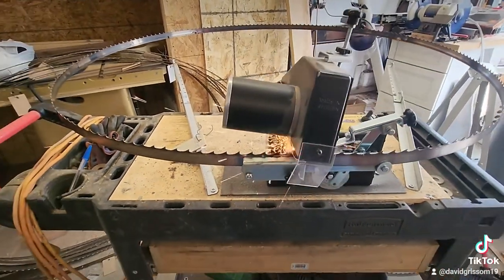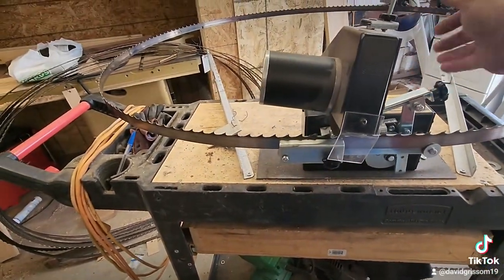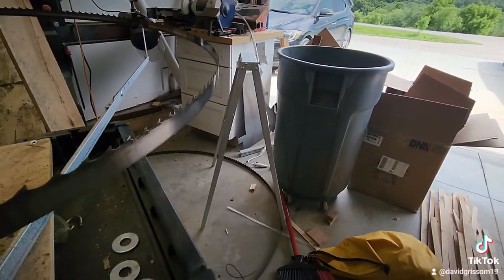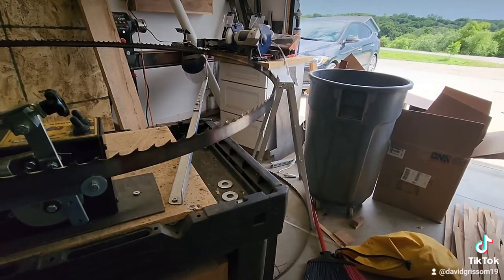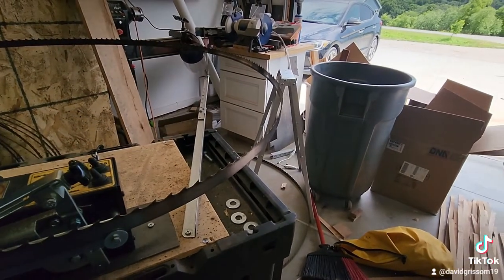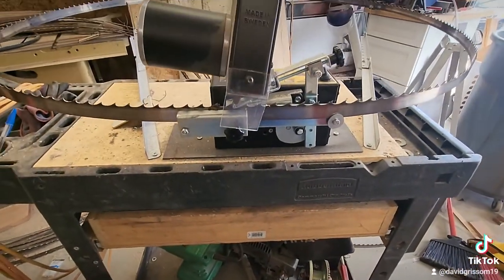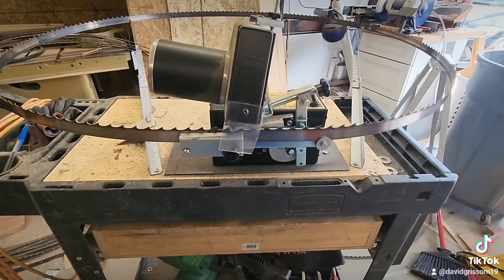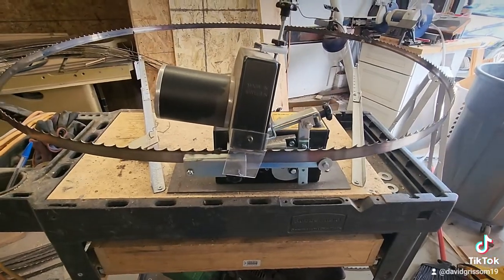The other upgrade I did was I mounted it to this stand here, because the stand that comes with it is a flimsy piece of junk. I get it — that stand works fine for sharpening blades out in the field or on the go if you're using a truck battery. But I'm never going to do that. I'm doing this all in my shop, and I wanted a setup that was somewhat portable so I could push it around and get it out of the way when needed.